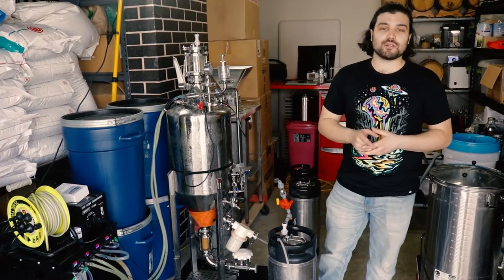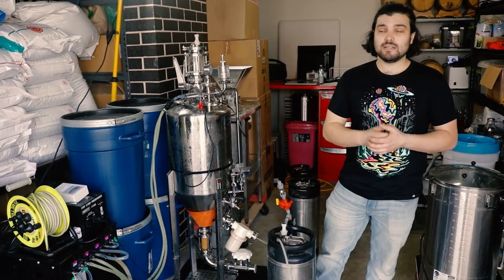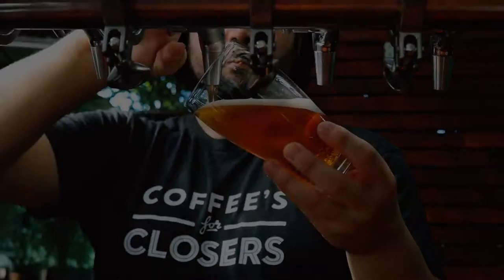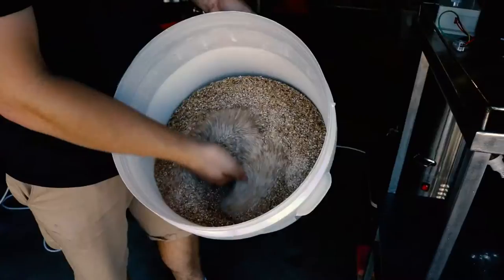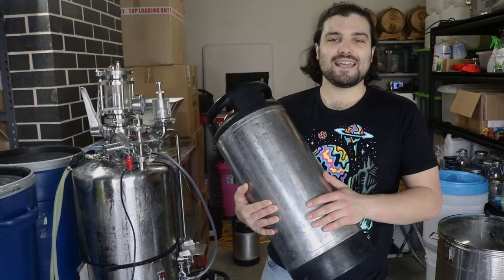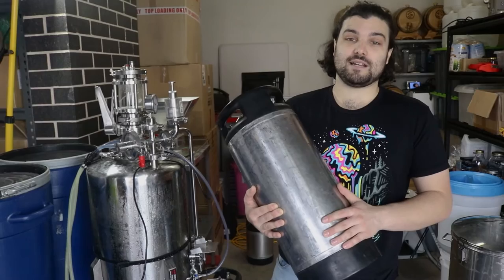Hey guys, have you ever wondered how breweries get their beer into kegs so that you can go and order your pints at the pub? If you've ever wondered, come and join us because we're going to show you how they do it. Welcome back to Flying Wombat TV, the channel all about making fun and creative styles of beer with biotechnology and science.